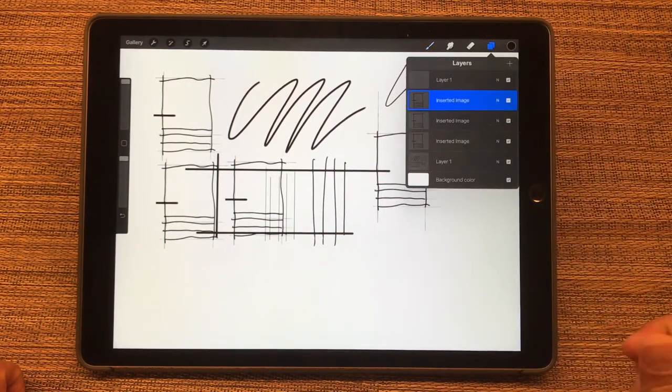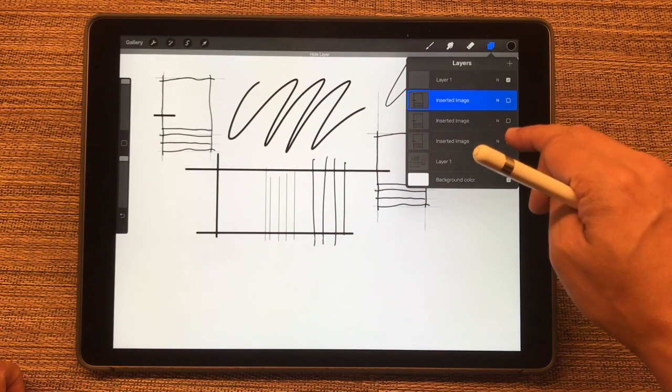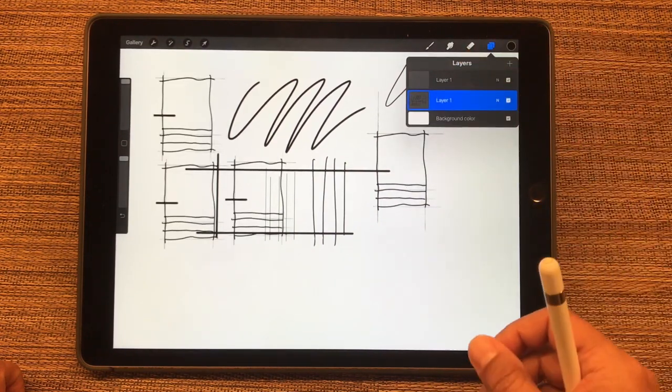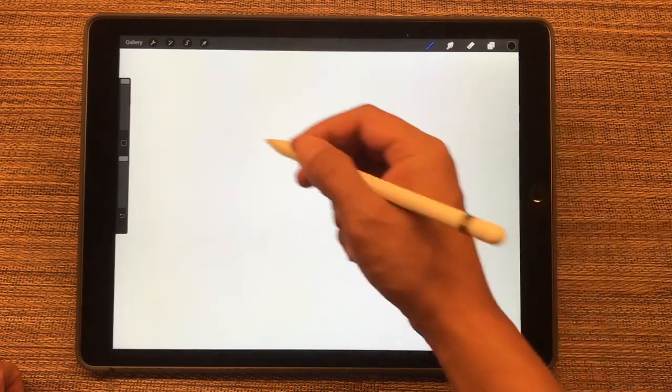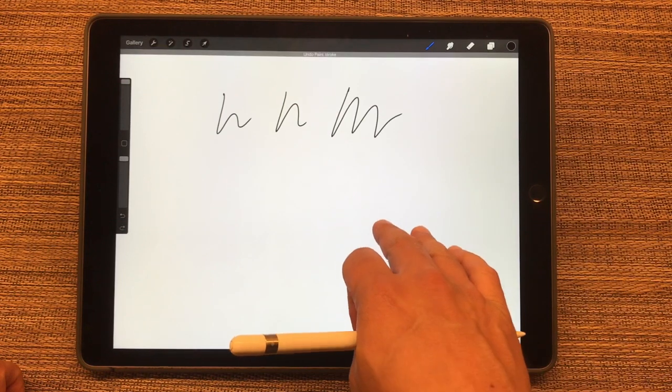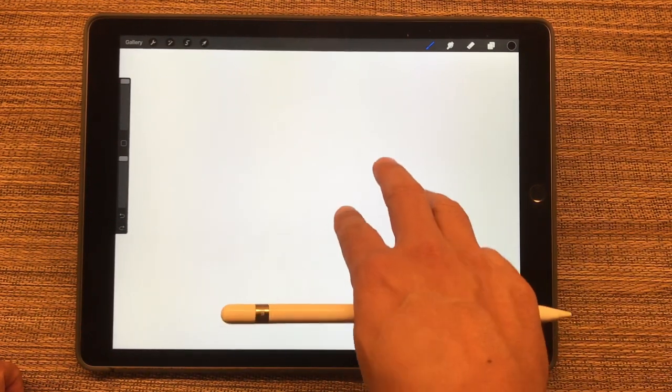Another nice feature when you're working with a lot of layers and want to start combining them — it's just a simple pinch to combine them into one layer. Another nice shortcut is Undo and Redo: two fingers is Undo, and three fingers is Redo.